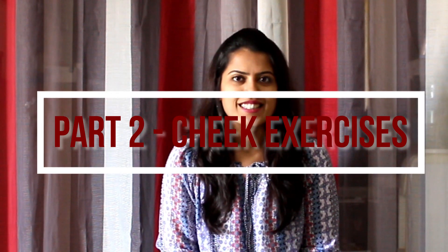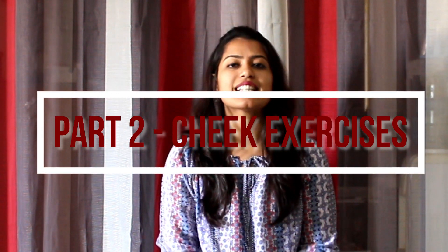Hey guys, welcome back to my channel. Today is part two of the facial yoga exercises. We are going to be discussing exercises specifically to reduce cheek fat. My name is Ria Vansali and I'm a certified yoga teacher and a life coach. In part one I discussed tongue exercises for your face; today is part two and we're going to be targeting your cheeks specifically.